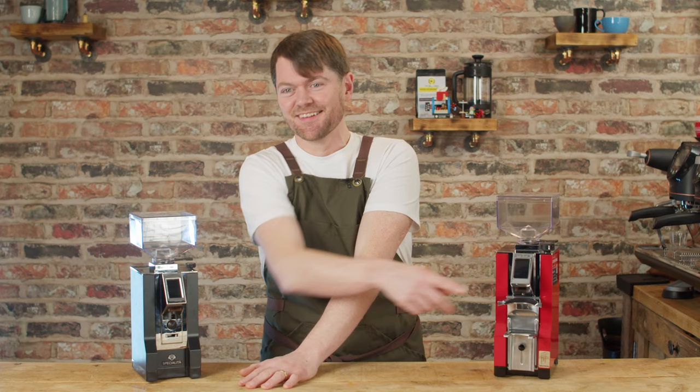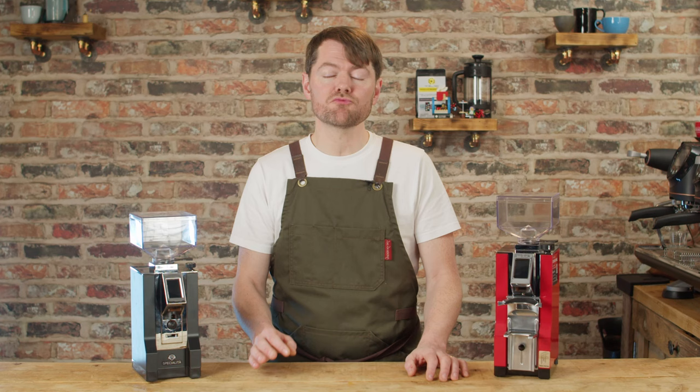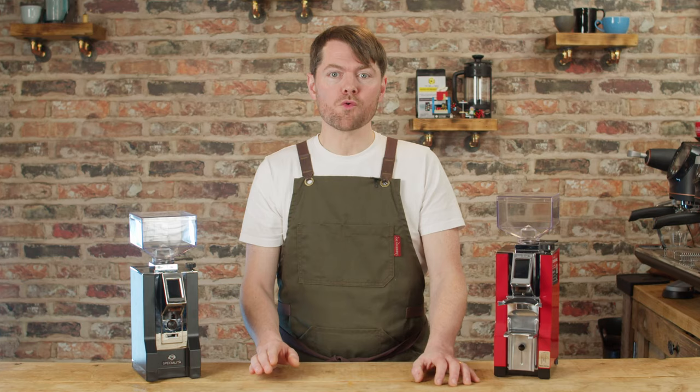Personally I love the stepless adjustment on this grinder. For espresso it's one of the easiest adjustment dials — it's just really straightforward and you can make tiny adjustments. If you want an all-rounder grinder for regularly jumping from pour over to espresso, I can see why this wouldn't be the best option, but personally I don't think the Mignon grinders are made to be all-rounders. There are Mignon grinders specifically for brew — the Chrono, Filtro, Brew Pro. If you're looking for an all-rounder, there are other grinders you'd probably be better off looking at.